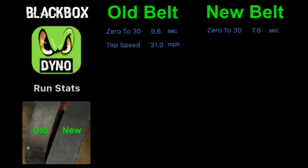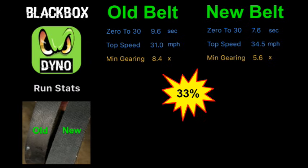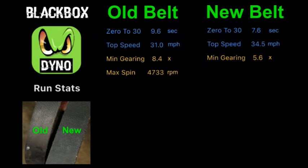Our old speed of 31 got bumped up to 34 and a half. Our minimum gearing, which helps achieve better top end speed, went from 8.4 down to 5.6 — that's an incredible 33 percent gain. When working with torque converters, minimum gearing is by far the most important stat. If your bike is not doing what you want, you won't know if it's the engine or the transmission if you don't know the gearing. This explains why we were spinning up to 4,700 RPM with the old belt and only 4,100 with the new one.